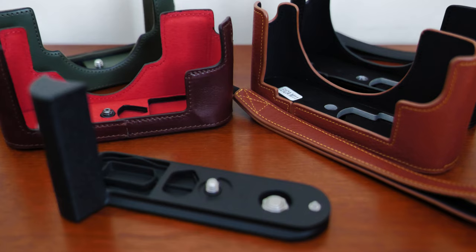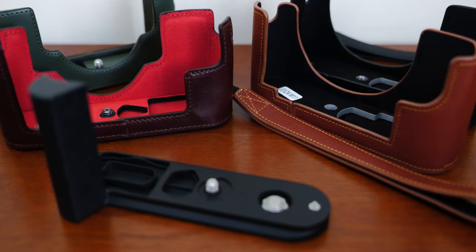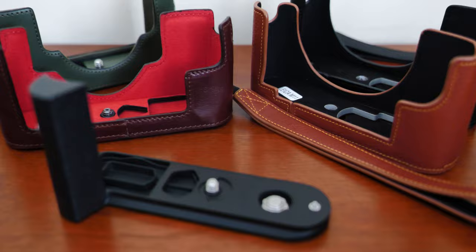I've tried out four leather half cases for my Leica M11, plus the Leica hand grip, and there is a clear winner between these half cases. I'll show how they look on the camera body and which one is my favorite.